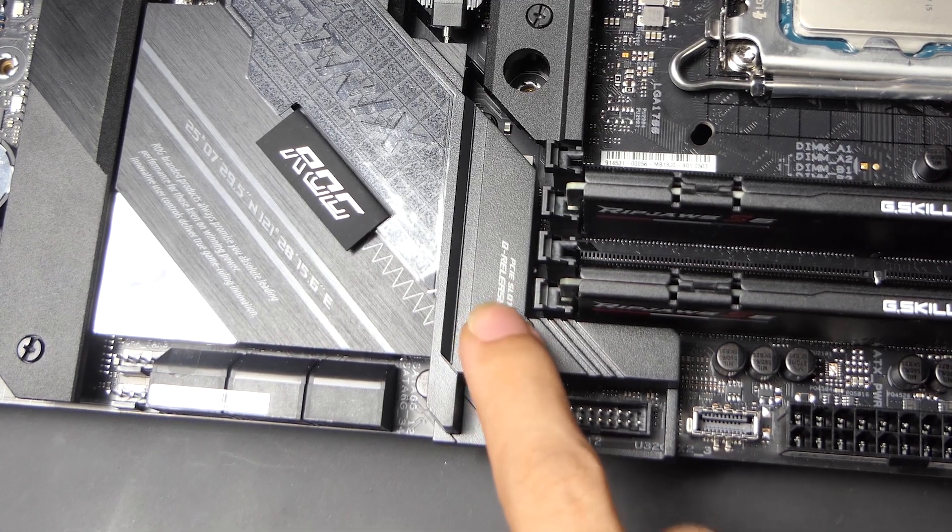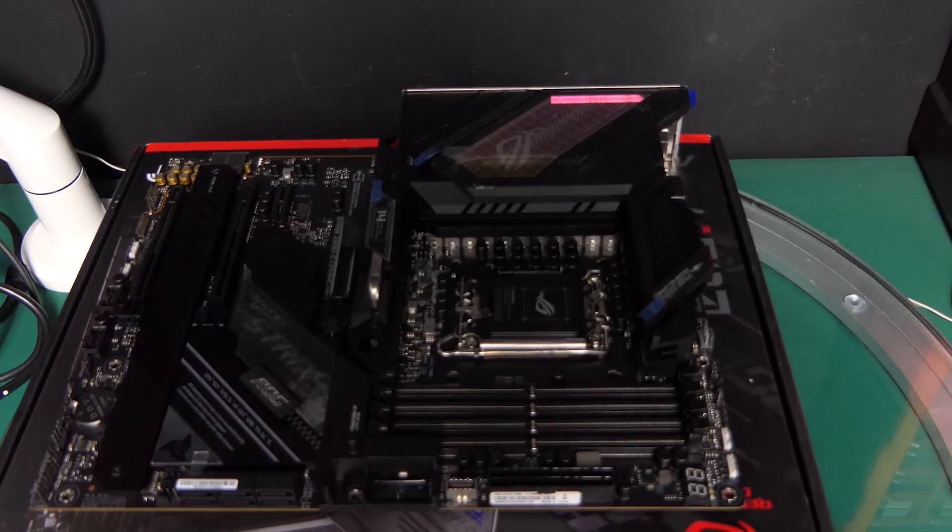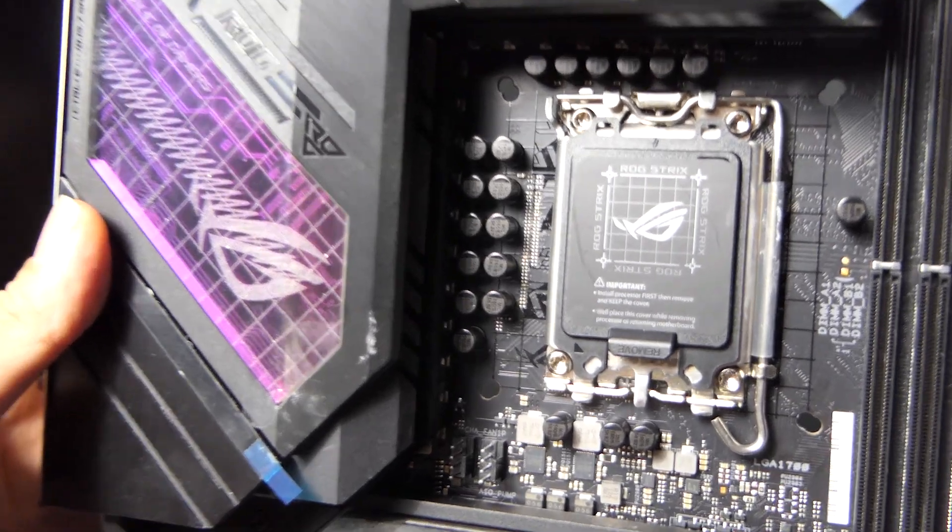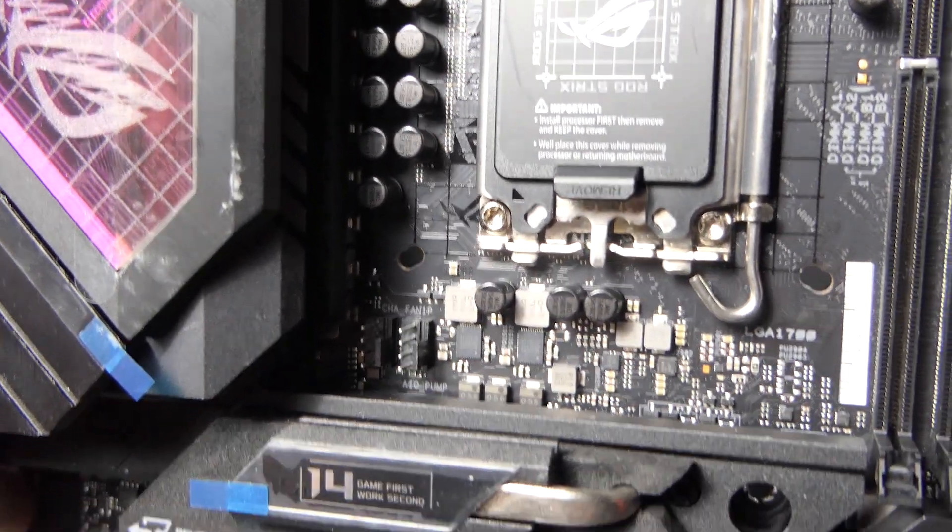Yes, everyone's raving about the awesome Q-Release on this motherboard, but there are actually more noteworthy features on this motherboard. But before we get to the board, let's do a very simple unboxing.